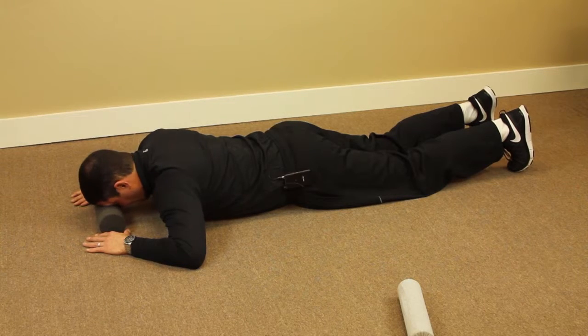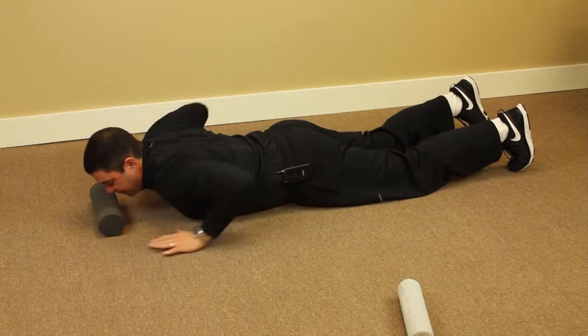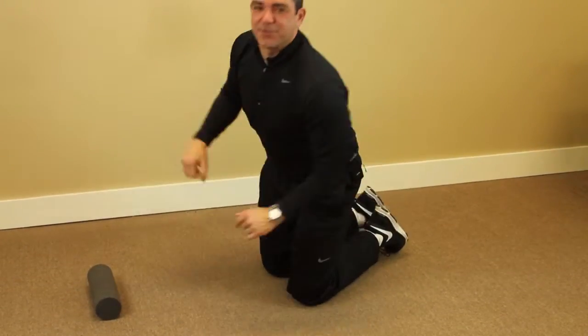Now notice that I'm not doing this — I'm projecting my head forward to strengthen the deep flexors of the head, which will help to bring your head back over your shoulders.